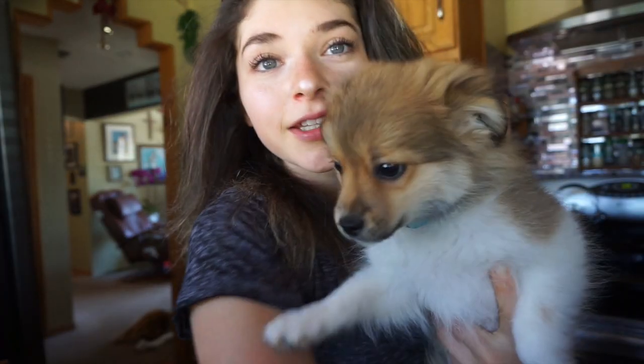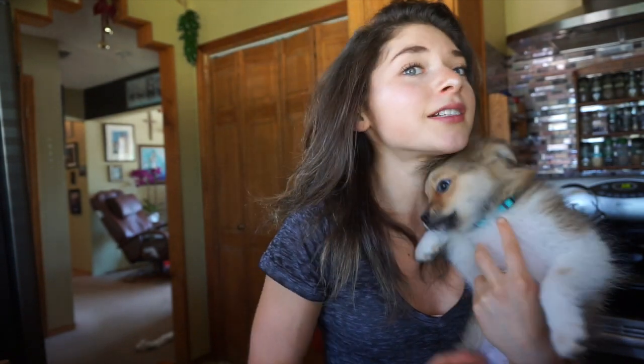Have you guys seen my puppies? Here's Gizmo — he's so cute. He just woke up from a nap and he probably smells all my baking stuff. And there's Kona. You guys want to go play outside? Let's go!